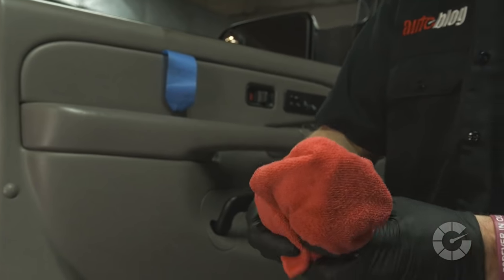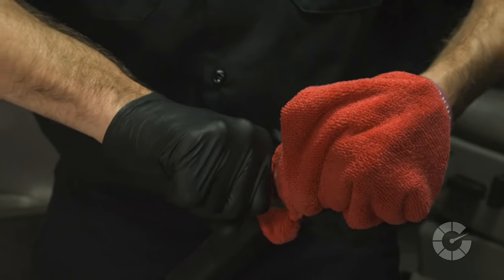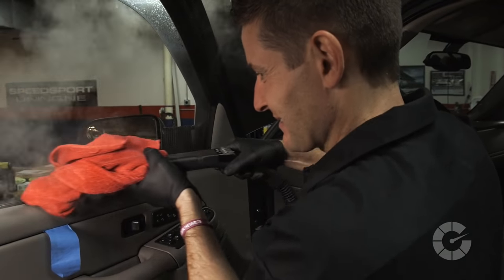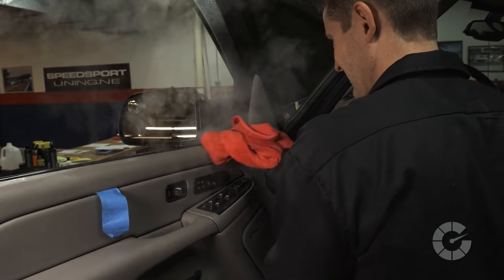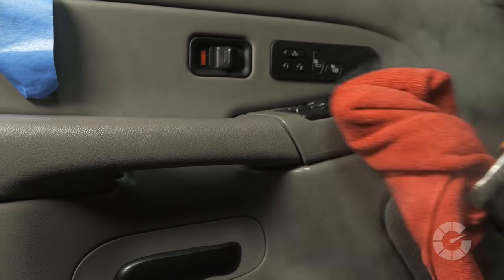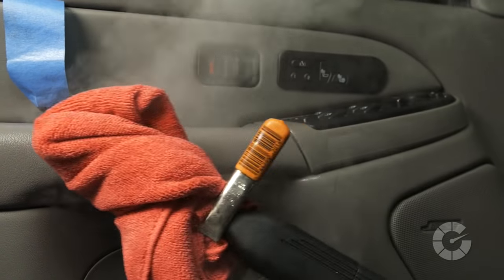If you have access to a steam machine, they can be very helpful if used properly. To do this, wrap the head of the nozzle in a microfiber towel. With the nozzle pressure on medium, scrub the plastic to kill bacteria, germs, and allergens. This is a great option especially on new car acquisitions, for pet owners, and families with young children.